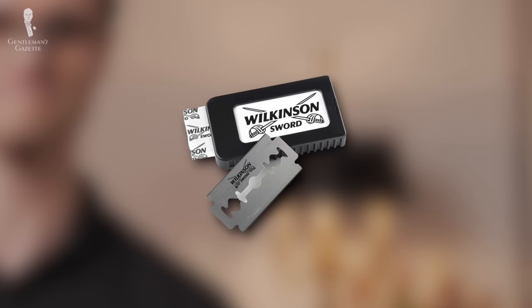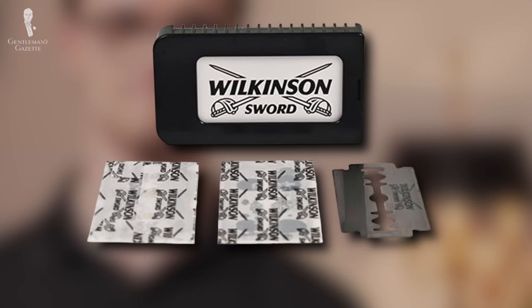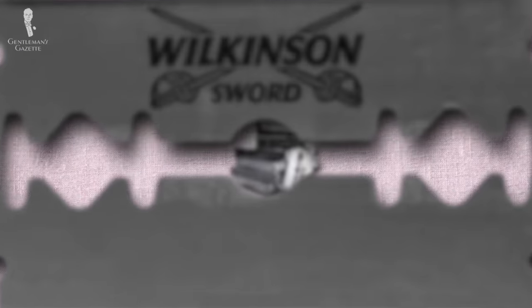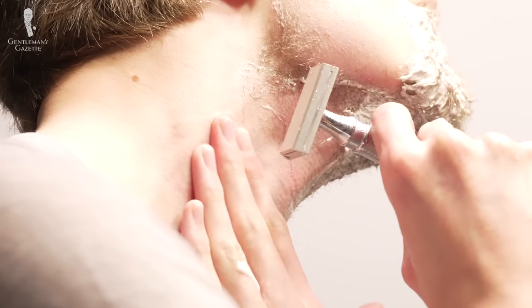Finally today, we'll mention Wilkinson Sword, whose classic line is made in Germany. While they're not as sharp as the sabers on the package or the notoriously sharp Feather, they do still have a good ratio of sharpness to durability. This should result in a close shave with the same blade multiple times, leading to a good overall cost per blade. This durability can perhaps be attributed, at least in part, to the proprietary triple coating on each of the blades. This blade should be suitable for most shavers, unless you have particularly sensitive skin or coarse hair.